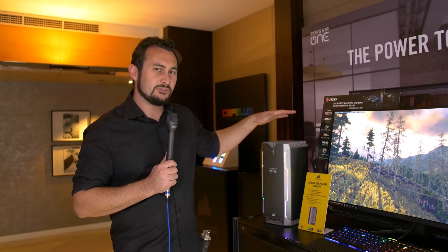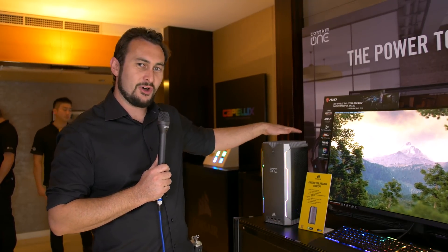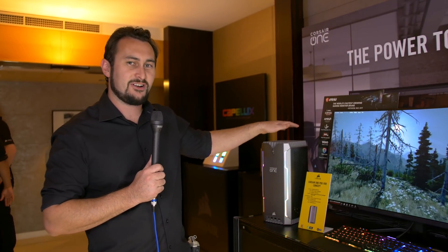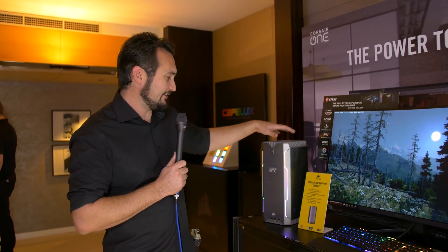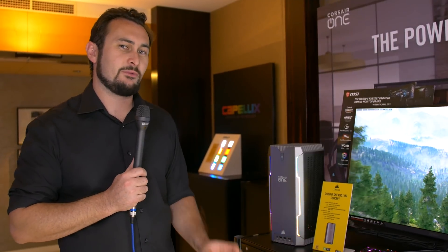If you guys remember, I built a similar system to what this is in the Phanteks Shift X, and basically, this system would blow mine out of the water, and they reckon it would also run cooler. There's a lot of hot air just pumping out the top of this thing. Surprisingly quiet, though, for the amount of air that's coming out, but it has a Core i9-9980XC and then an NVIDIA GeForce Titan RTX graphics card in this little Corsair One. It's a concept system — they're calling it the One Pro i199. We're here to check out their new Hydro X liquid cooling gear, so we'll go do that now.